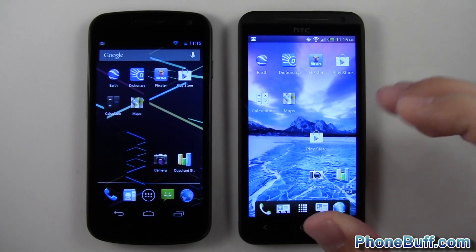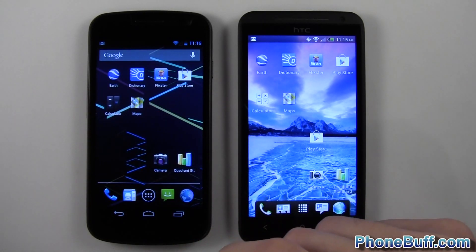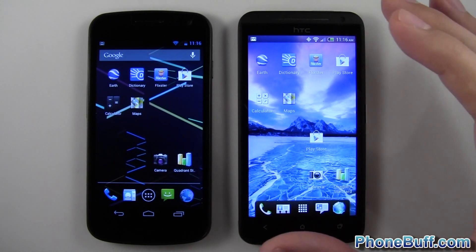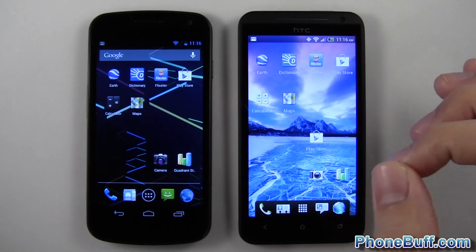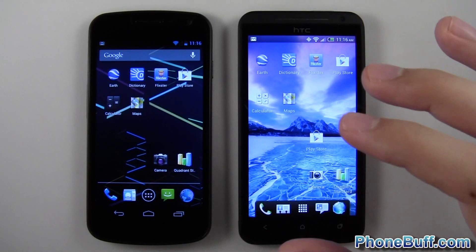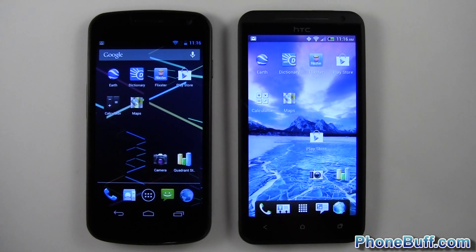Overall the results are clear — the HC1X is faster. However, Jelly Bean did make a difference: Google Earth ran more smoothly and the Play Store opened faster. But the hardware on the HC1X still isn't rivaled by the Galaxy Nexus. Once the HC1X gets Jelly Bean, I expect it to pull even further ahead. Anyway, if you found this helpful, please hit the like button and subscribe. Thanks!